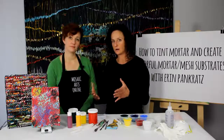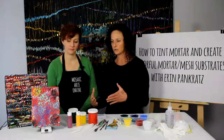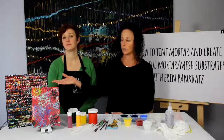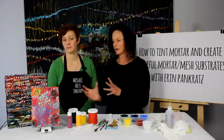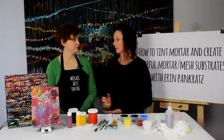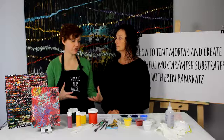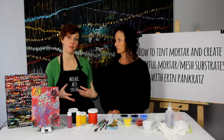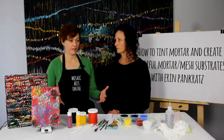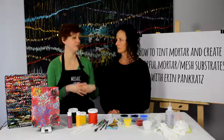So with this online course you're going to teach how to do your very unique and colorful substrates, and then if people want to expand on this there's also another video. Can you explain why you did this in two separate courses and how you teach that division when it is live? Yes — I often teach a two-day course and it is split up, because there's so much technical information you need to know about the tints and mixing the mortars and then using them that there was really enough for two courses.